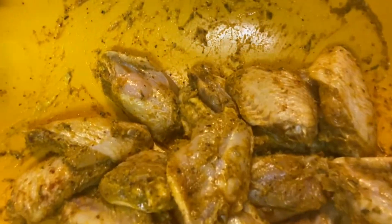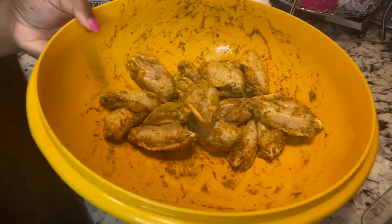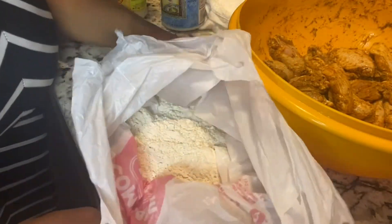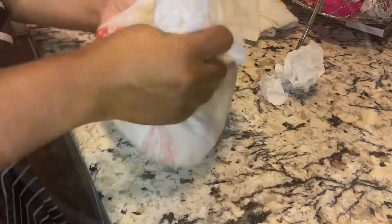Now I'm using all flats for this recipe — they're wingettes — but you can use any cut of chicken that you like. Go ahead and get some flour, just put that all in a little sack; it's easier for cleanup. But if you have a bowl you prefer to use, you can do that. Shake it up, shake it up.